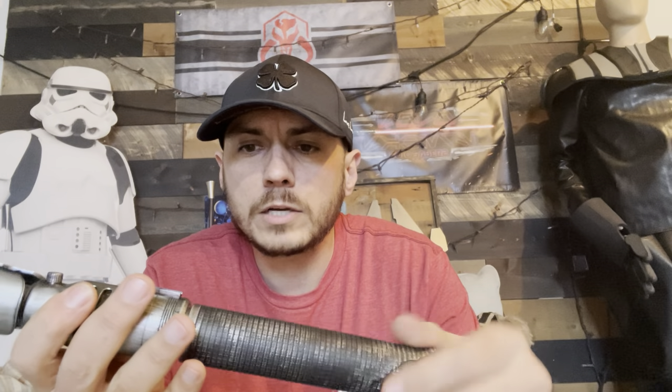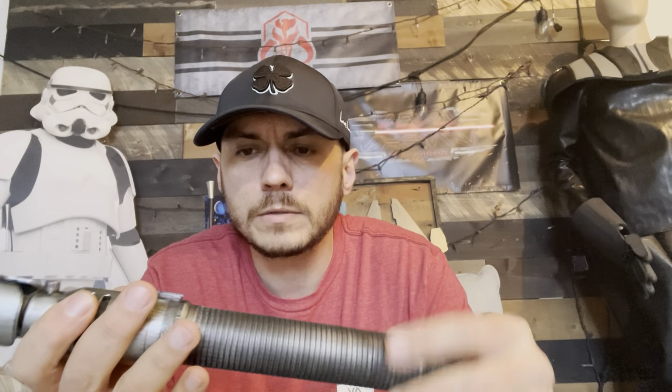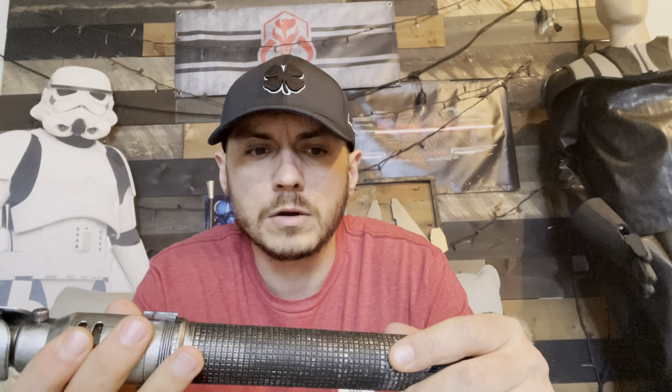Anyway, that is your saber. I hope it turned out the way you like. Let me know if you've got any questions, and if not, I will hopefully drop this off tomorrow — if the post office is open on Christmas Eve.